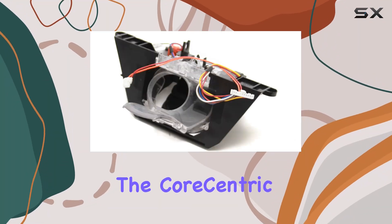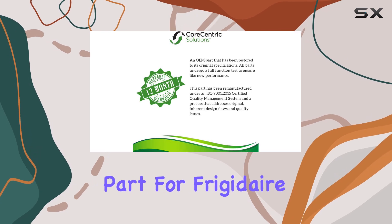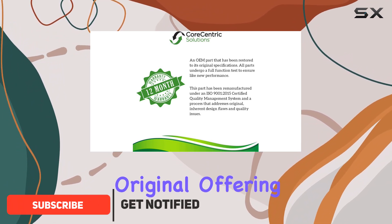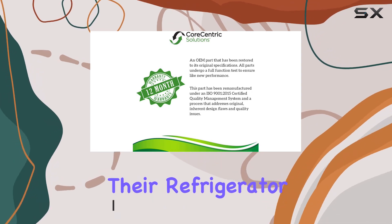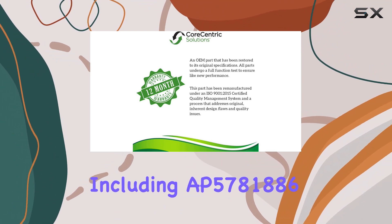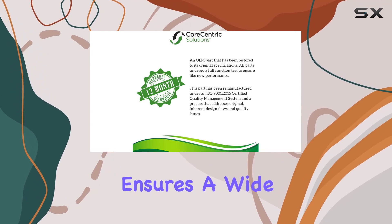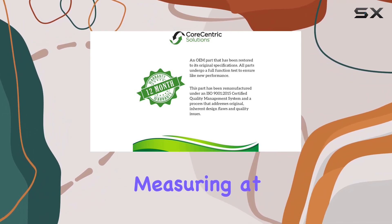Today we're diving into the Core-Centric remanufactured refrigerator dispenser module, a replacement part for Frigidaire 242-270101. This module is engineered to seamlessly replace the original, offering a cost-effective solution for those experiencing issues with their refrigerator dispensers. With compatibility extending to various models including AP5781886, 3016439, and PS8692021, it ensures wide applicability for Frigidaire users.